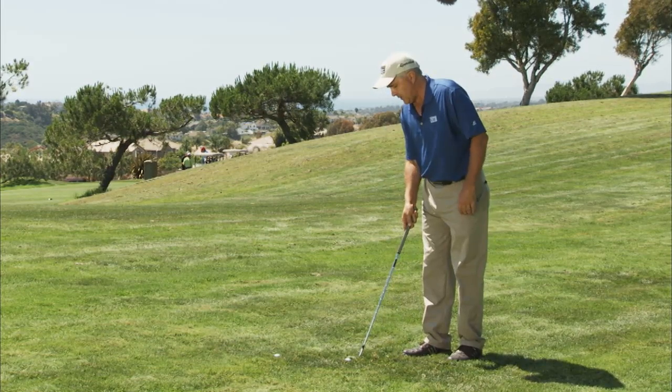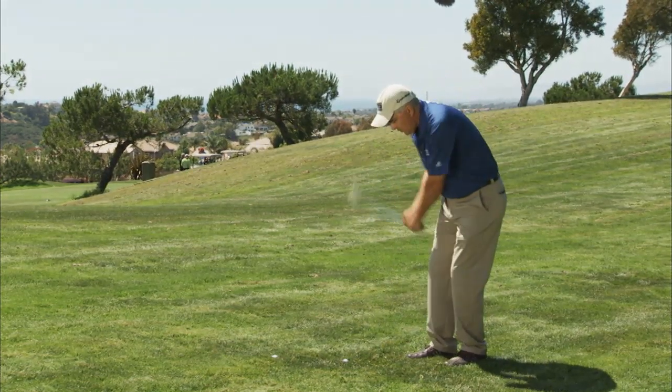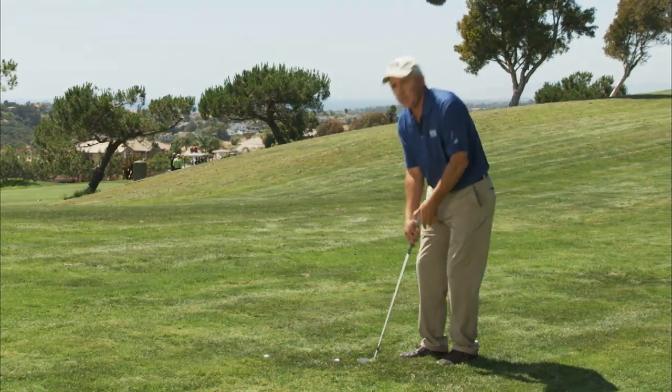Hi, I'm Ken Green from the Alvera Golf Academy, and today I'm going to give you a little bit of help on playing out of deep grass around the green. When the ball's sitting down in the grass, the common mistake that people make is they try to chop down into it, and the club just digs into the grass.